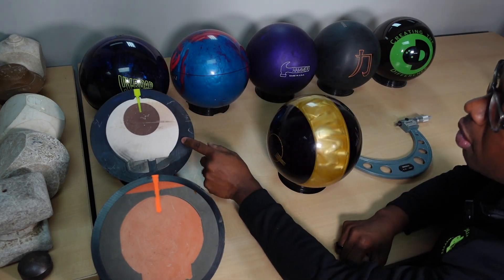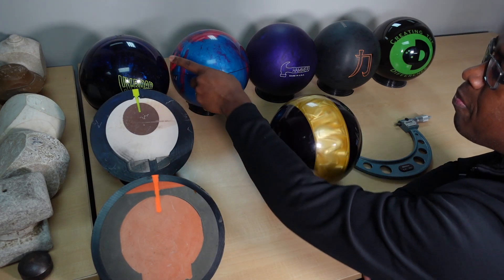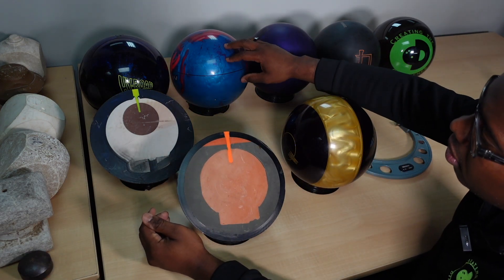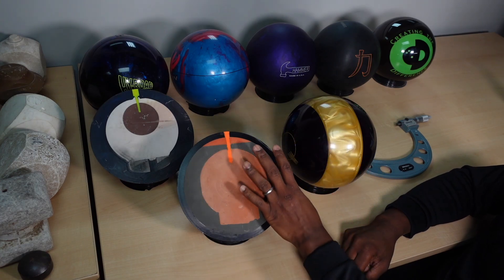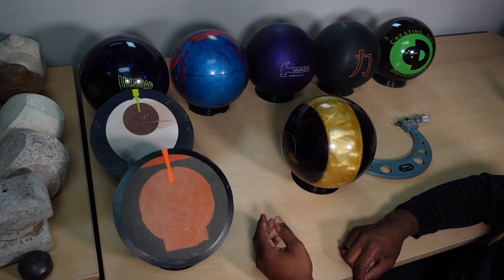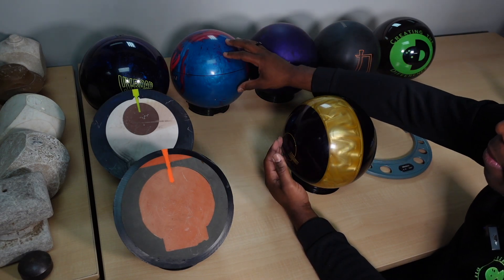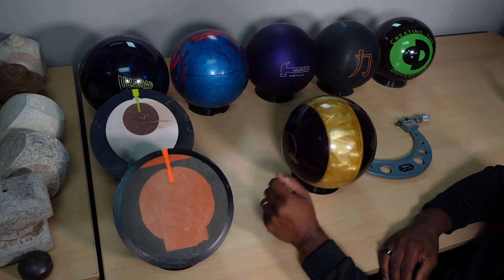This is actually the core, and this is actually the shell. You can see how thick the shell is of this bowling ball. The thicker this shell, the more resistant this ball is to cracking. Conversely, this would be like the thickness of the shell of this other bowling ball, which is much thinner, and because it's much thinner, it can be more prone to cracking. The reactive ball shrinking is going to make the cracking issue even more of a potential problem, especially the thinner the shell is. The thicker shell bowling ball is going to hold up longer, but it's also going to shrink a little bit more.